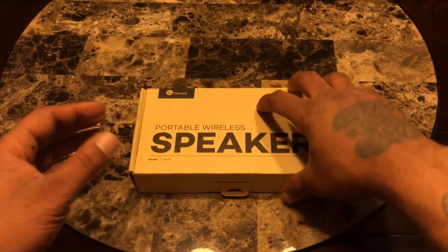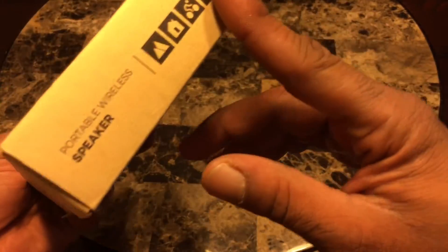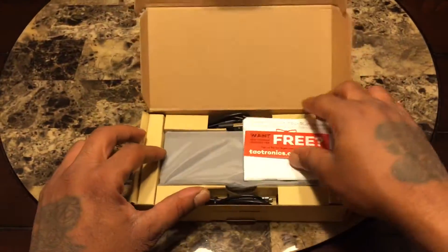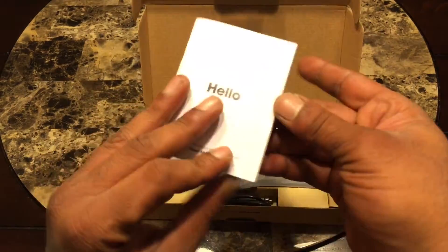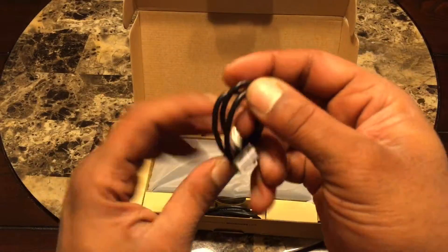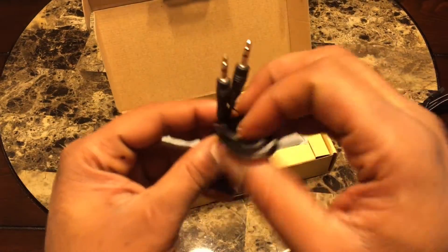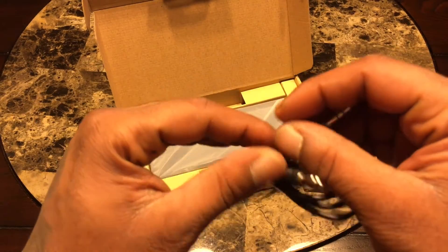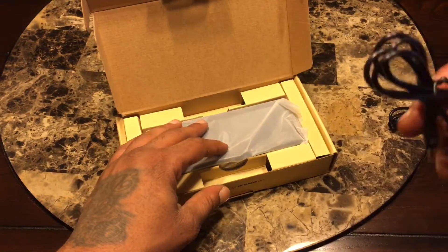So you get all of that for twenty-nine dollars. The box is pretty simple — portable wireless speaker, Tailtronics branding with the website. Inside you get the manual, a USB to micro-USB charging cord, and an auxiliary cord so you can plug it directly from your phone, iPad, or iPod straight into the speaker.